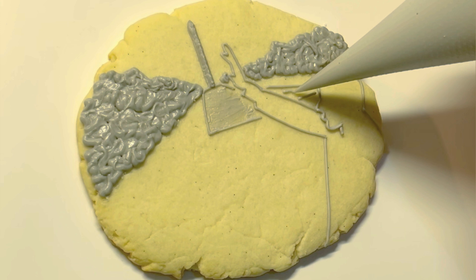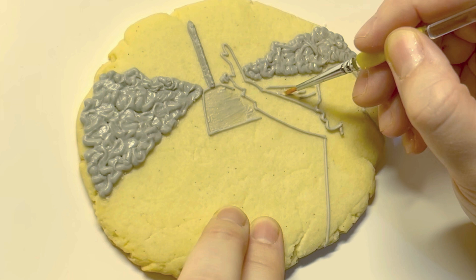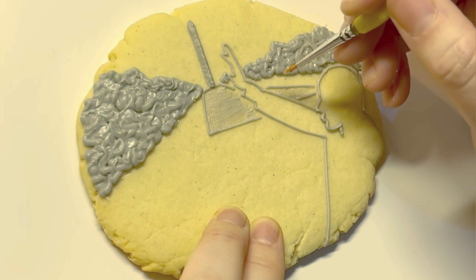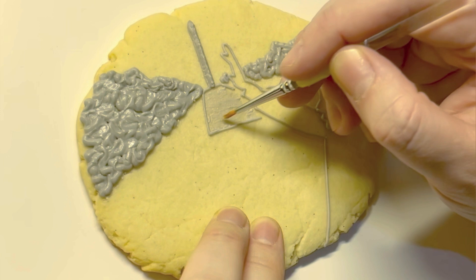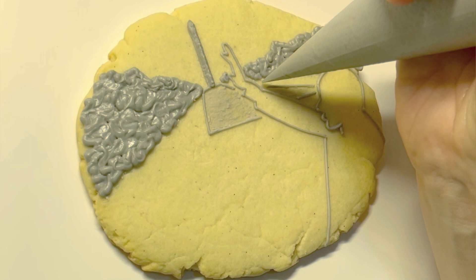I'll realize later it needed to be a little bit darker, so I'll add another layer after I've piped everything else. I only made one of these cookies — I actually baked three, but when I got to it I was just like, you know what, I'm going to go for it. If I made this again there are certainly changes I would make, but I kind of like the fact that I just winged it. I had a plan in mind, but it always executes differently than you have it in your head.